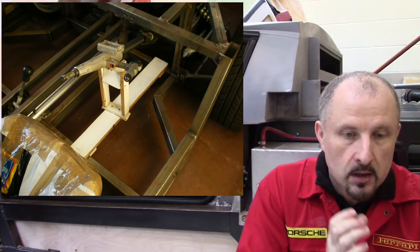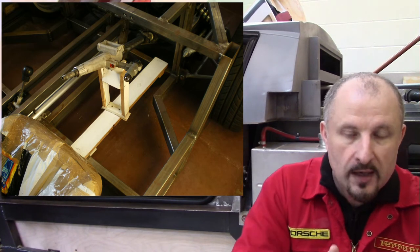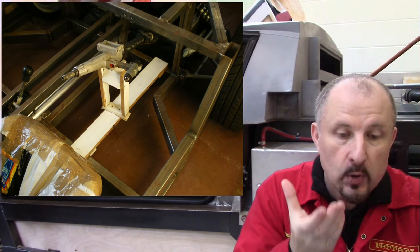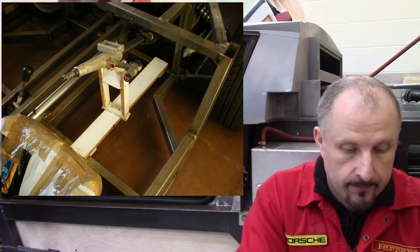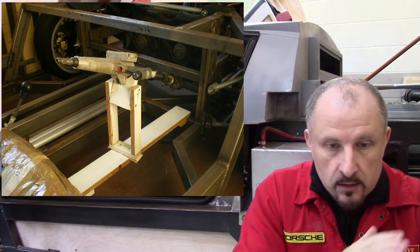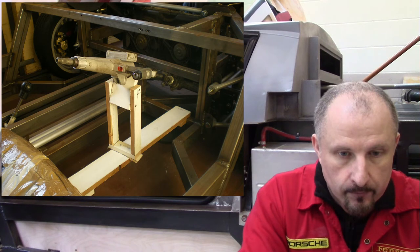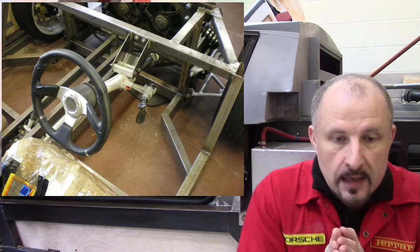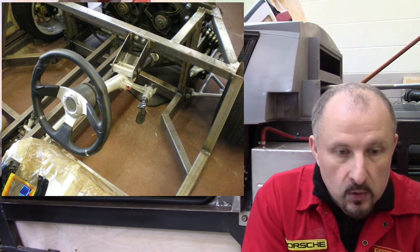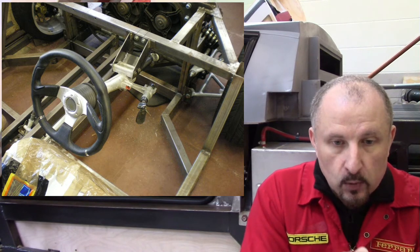Here's the jig supporting the steering column, and the bulkhead has been removed, and so has the bracket. This steering column is now solely supported by that homemade wooden jig. There's another angle — the steering column is in the correct position, ready to go. Now I can make the bracket. Here's the bracket that I made; the wooden jig has been removed and it's now supporting the steering column, bolted to the chassis.